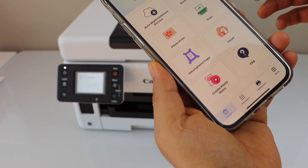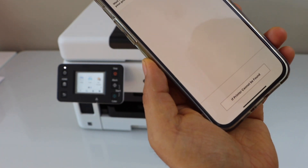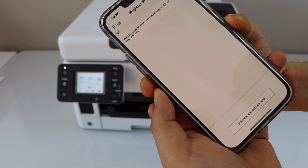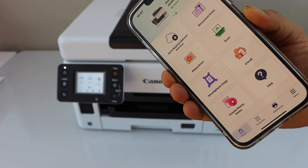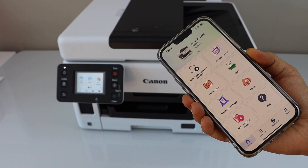In the app we have to add the printer, so click on the add switch, then register printer. Wait for the printer to appear. You can see the Canon GX6000 series — select it. Instantly you can see the printer is available and we are ready to use it for printing and scanning.